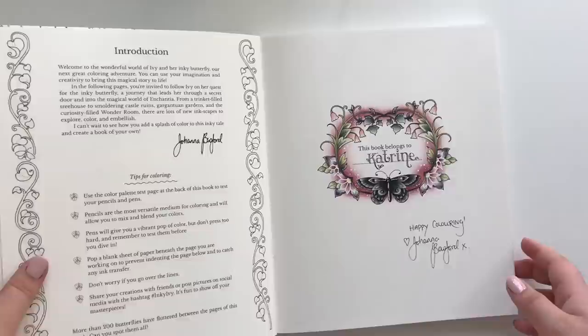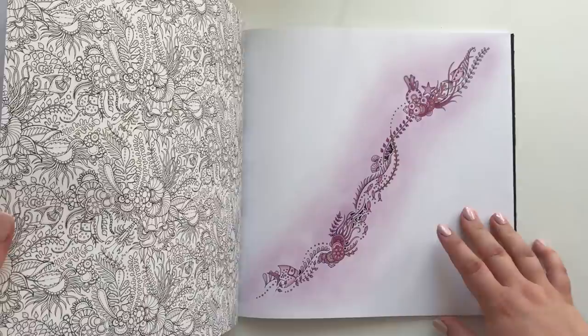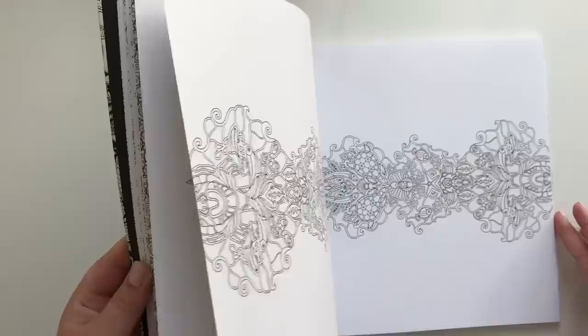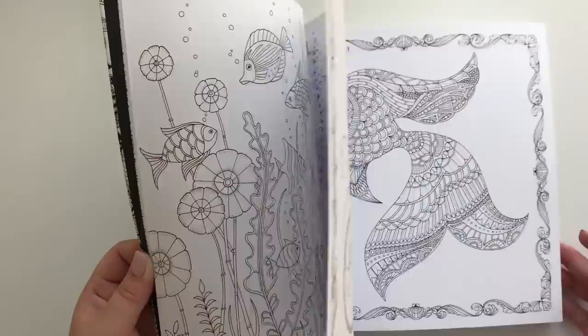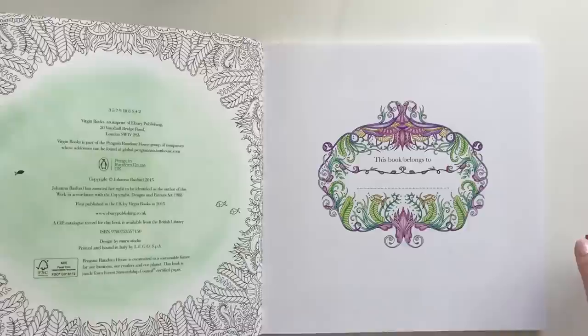Here we have Lost Ocean by Johanna Basford. I haven't colored in this in a long time, so you will be seeing some of my very first colorings — before I got all my fancy pencils. I believe all this is done with the Marco Raffine pencils, and Marco Raffine and soft pastel. Don't want to cheat you guys — we have a little bit here. That's that.